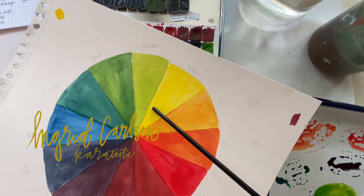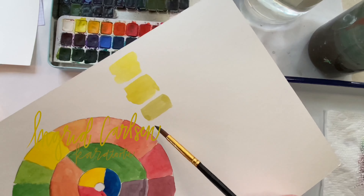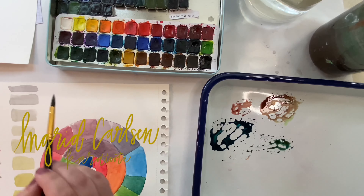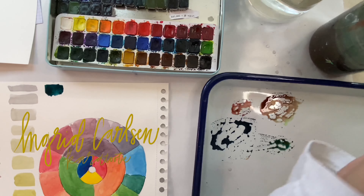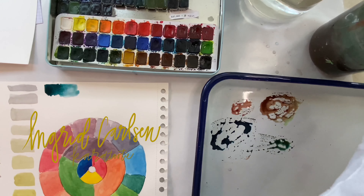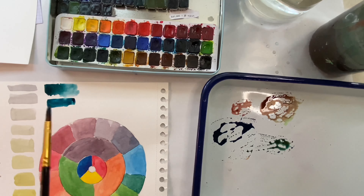In part two of our color theory exploration, you're going to need a primary palette. I'll be using a watercolor one, and any watercolor set will do as long as you have red, yellow, and blue. And if you missed part one, don't worry — just go to my YouTube channel and a playlist called Color Theory.